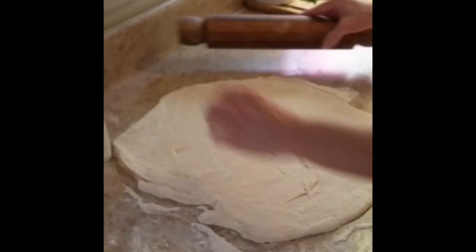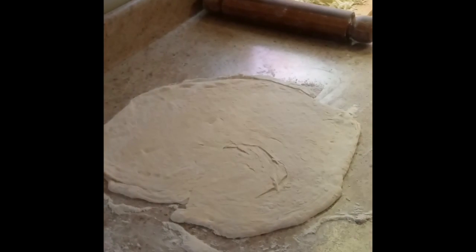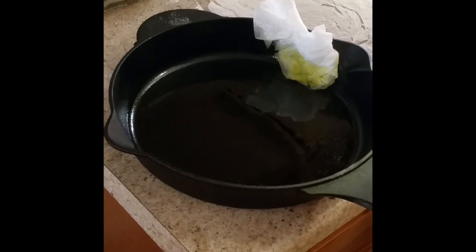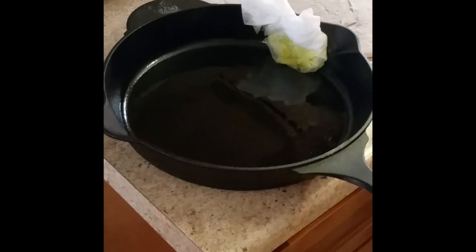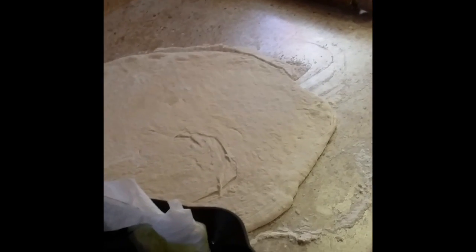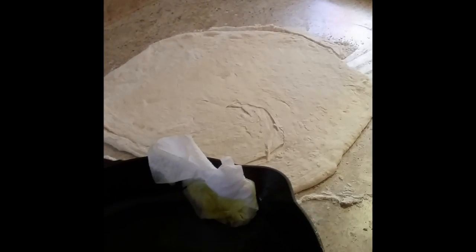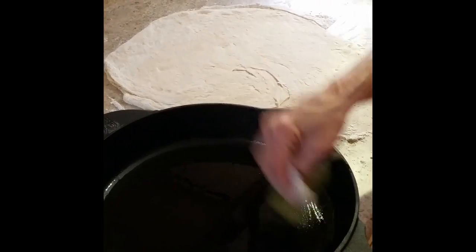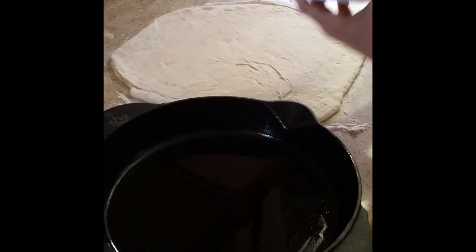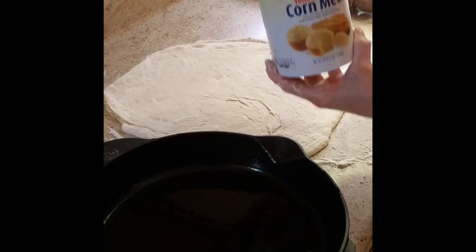We're going to use a cast iron skillet for this part. As you can see, we've already greased it a little bit. You can take a paper towel and grease the sides so when it bubbles up while cooking, it doesn't stick. If you don't want to use cast iron, you can use a regular pizza pan — personal size or bigger. You can also make two smaller pizzas. Another trick is to put a little cornmeal at the bottom so it doesn't stick — this also gives it good texture.